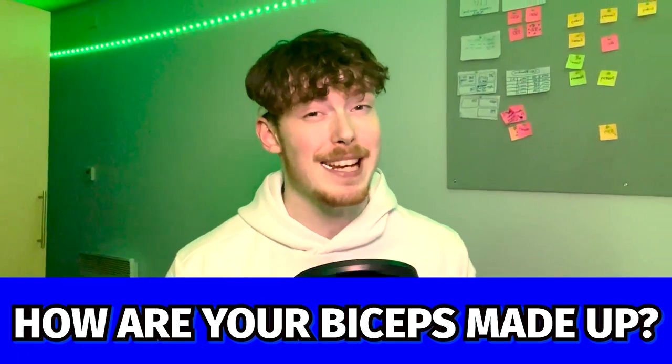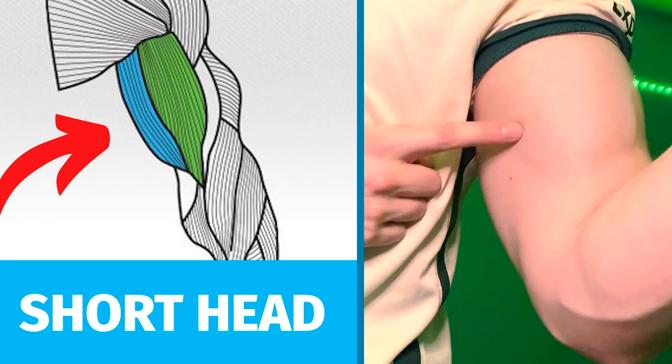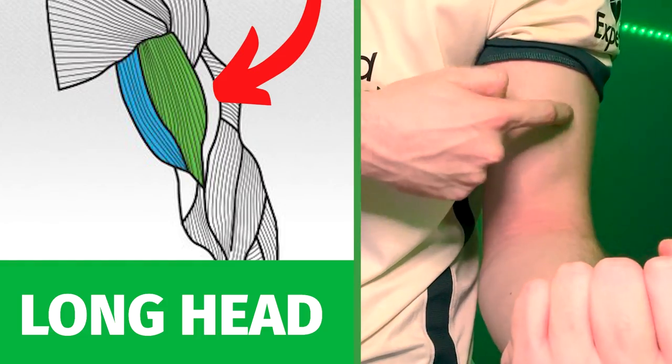Let's start by breaking down how your biceps are made up. The bicep isn't just one big muscle — they have two main heads: the short head and the long head. The short head is on the inside of your bicep, closer to your chest, and the long head is on the outside.